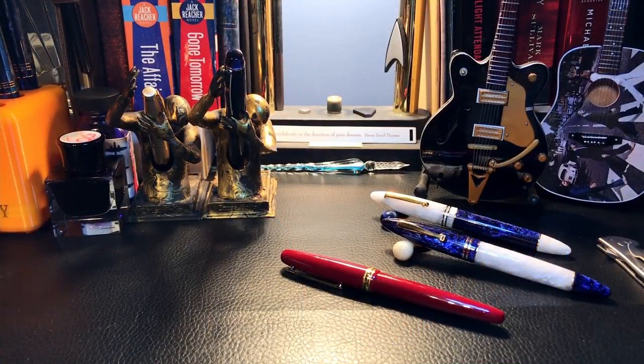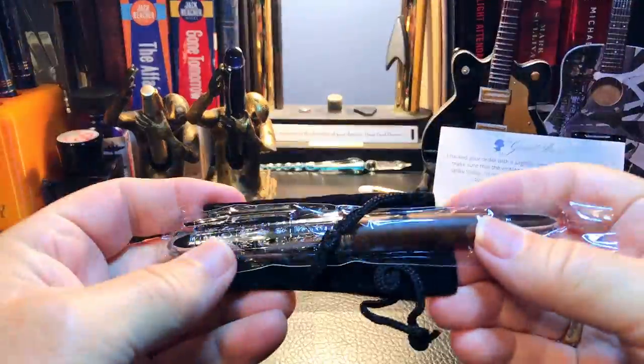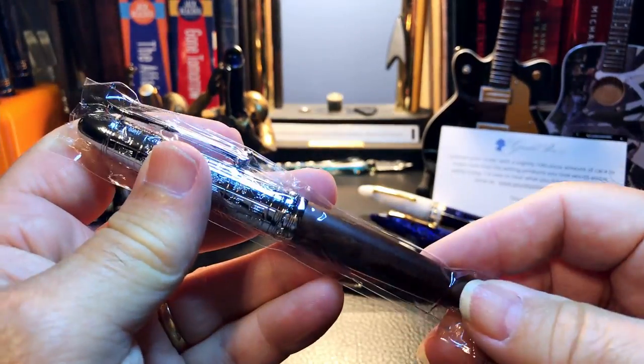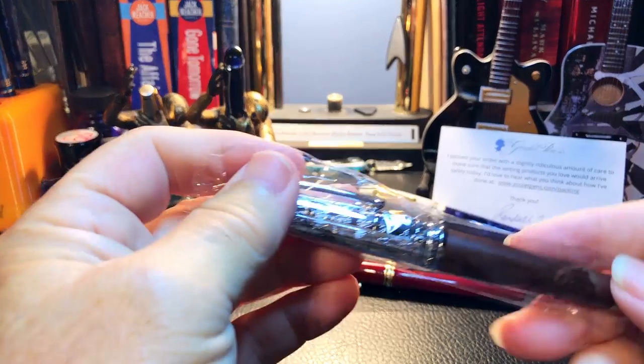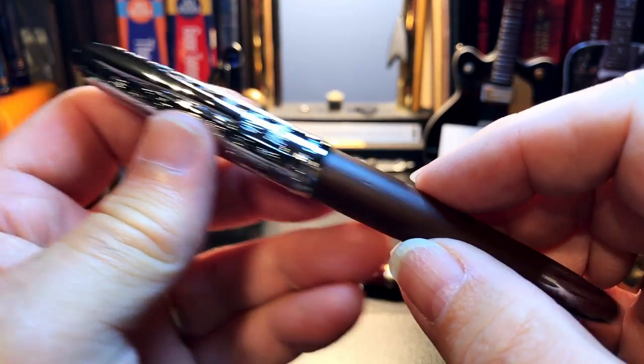I really think there is something to my pen gravity theory — even though I order things at many different times separately, they all seem to converge on my mailbox at once. More pens arrived; I was expecting two packages and got three. Interesting — they didn't even put it in the sleeve, just gave me the sleeve. Some ASMR crinkly action here.